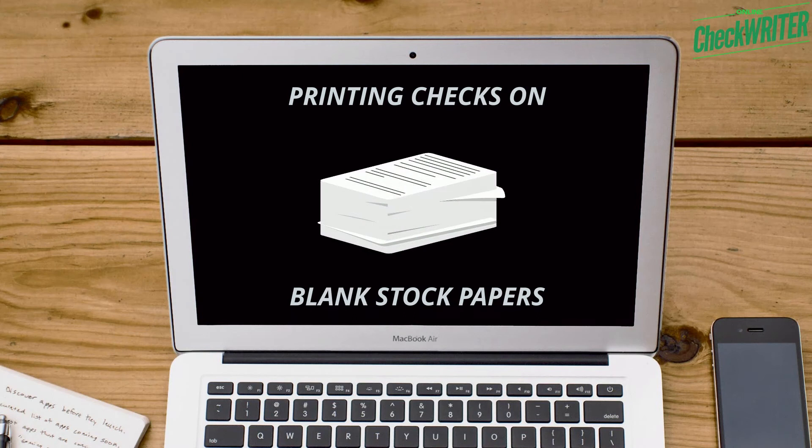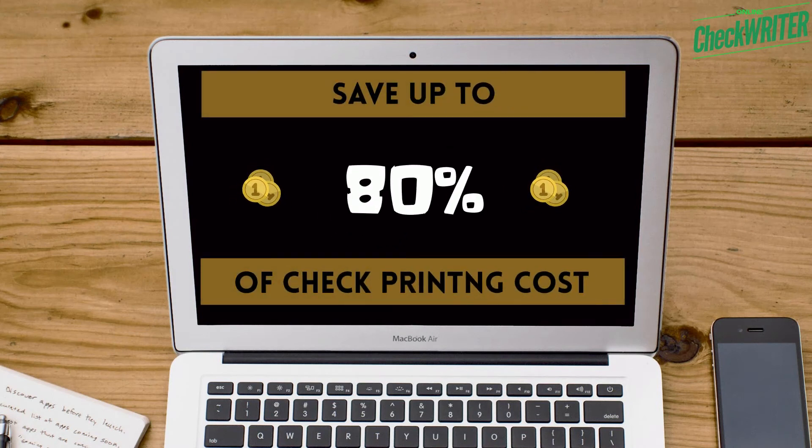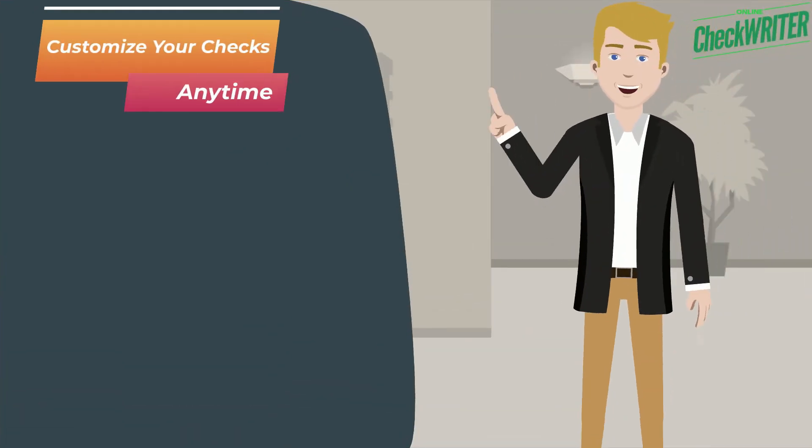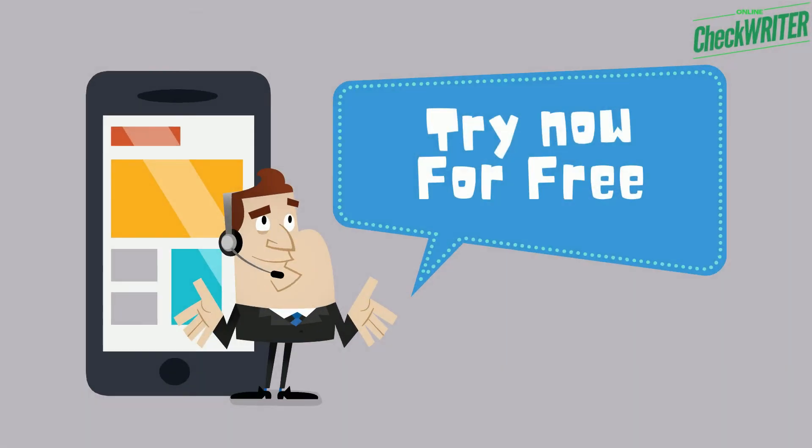Printing checks on blank stock papers saves you 80% of your check printing cost compared to ordering checks from third parties. Customize your checks anytime by changing logos, font styles, and check format. Try now for free.